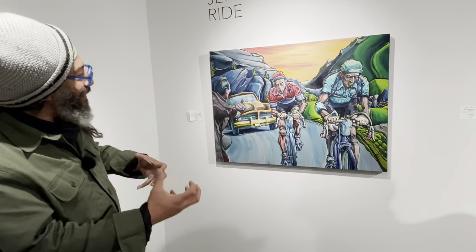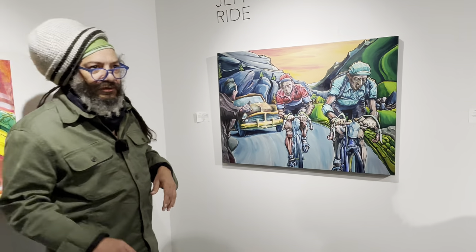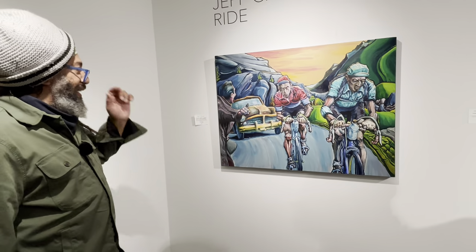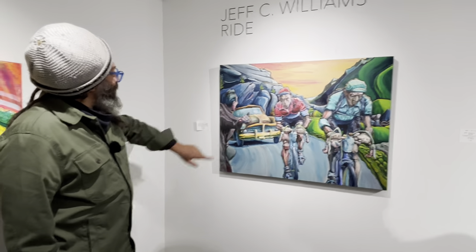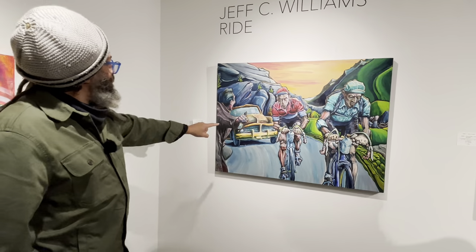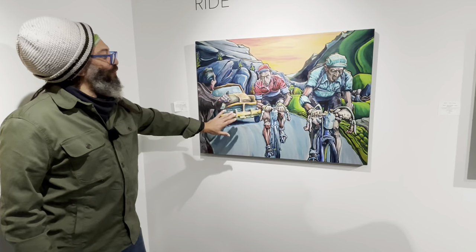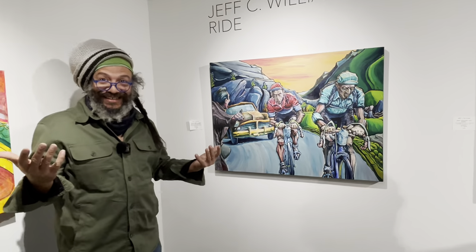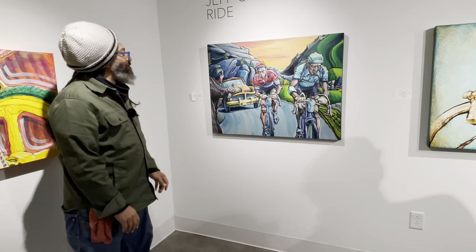I had this piece at the Philadelphia Bike Expo one year. A younger kid there with his father really liked the piece but said, 'He's pointing the wrong way.' His dad agreed. They thought he should be pointing at the car to get it out of the way. I explained, 'No — the car is a support vehicle, they're racing. He's pointing saying you're almost to the top!' It's kind of funny how kids pick up on certain things I never even thought about.